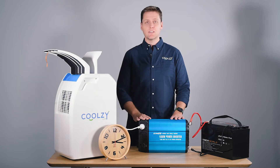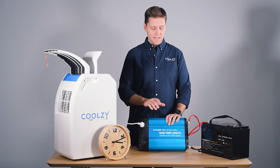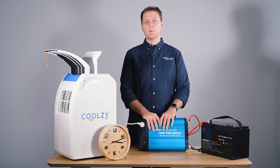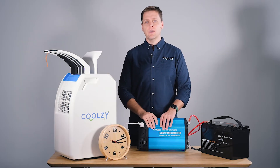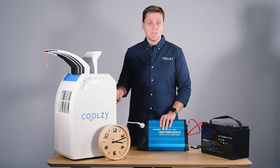A lot of us in the office thought it would only go for about three hours, considering the losses that you might incur in the inverter. We didn't think that the battery was fully charged — we thought maybe about 90% — and of course the compressor turning on and off depends on the temperature of the room and the thermostat. So just under four hours. We think that's really impressive.